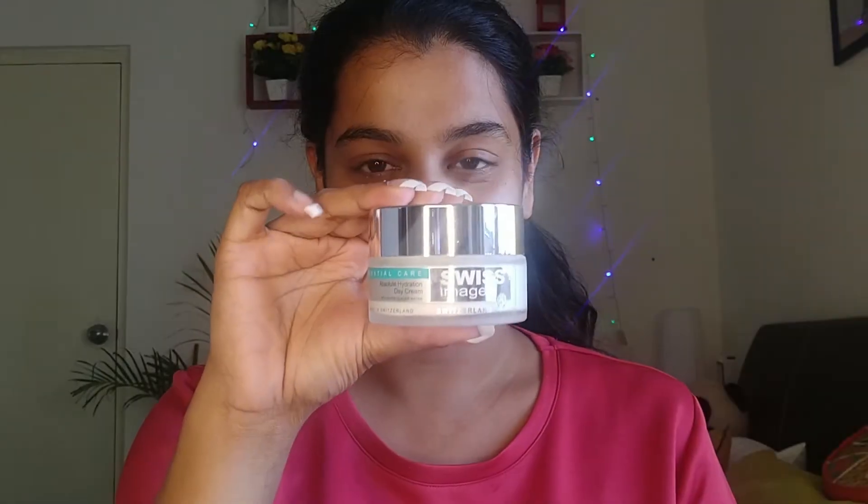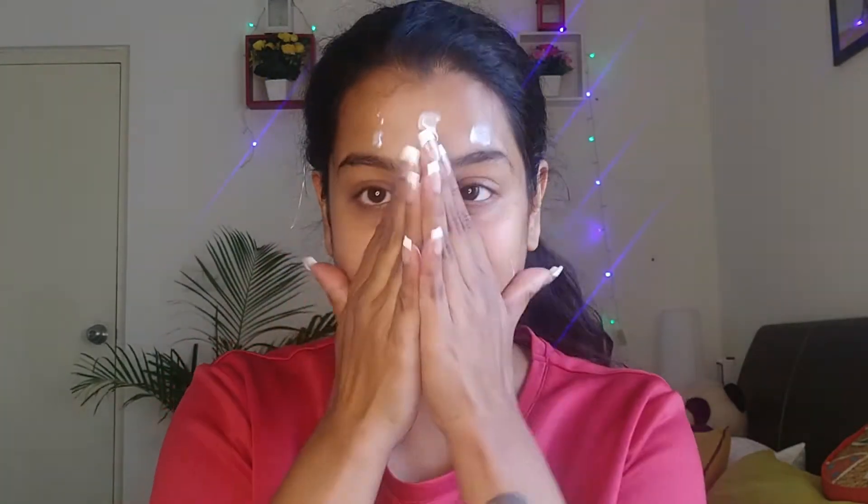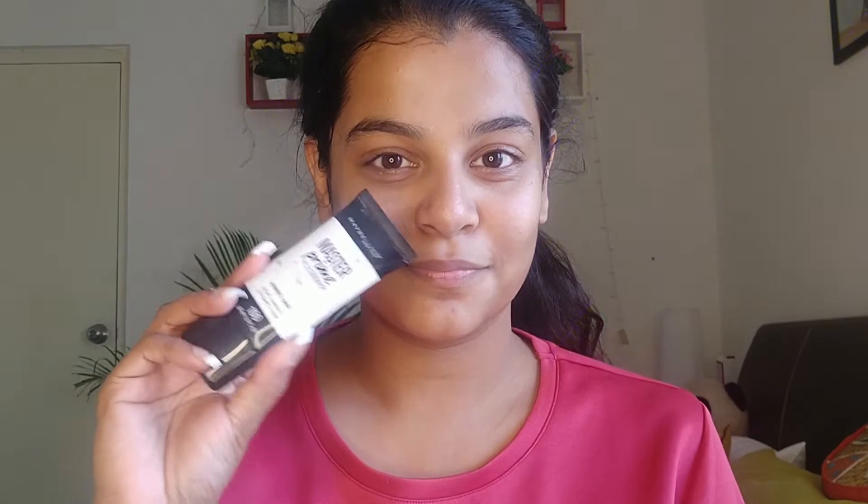The first thing I'm going to do is put some rose water on my face to feel a bit fresh. I'm using Khadi's rose water — it gives a very refreshing feeling to your face. Next I'm going to moisturize my face with the Swiss Image hydrating cream. I use this cream every day — both the day cream and the night cream — it gives a lot of moisturizing.